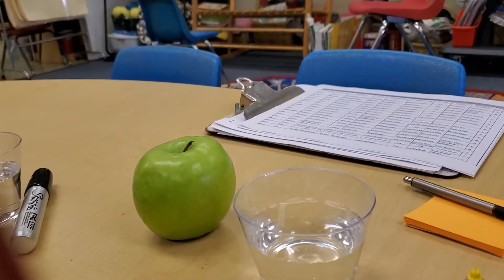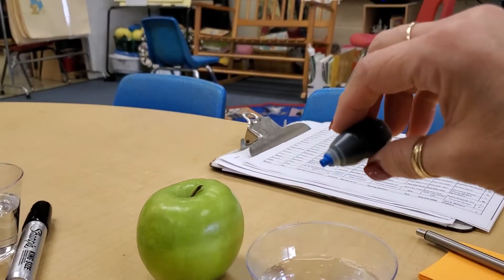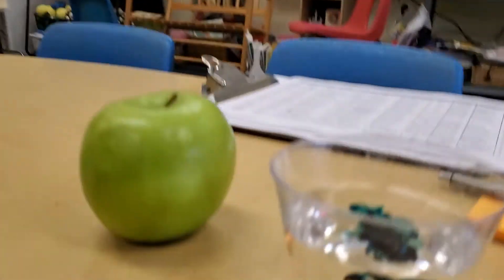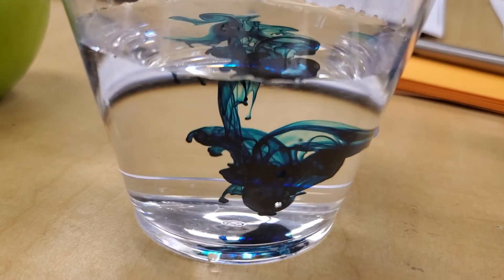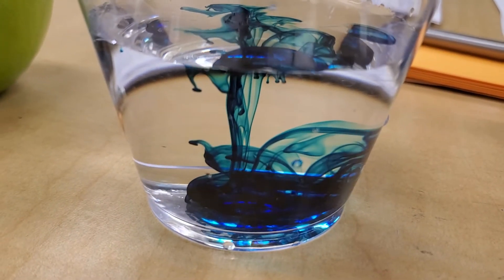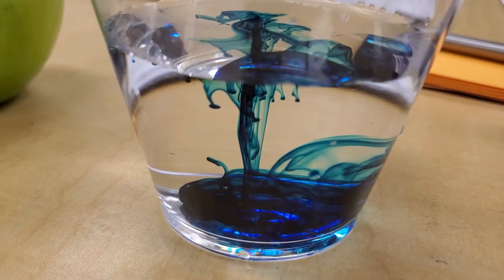I'm going to put a drop of blue in there — a couple of drops of blue. See it? See the way it's mixing up? It's pretty, isn't it? I like it.